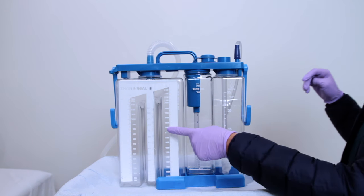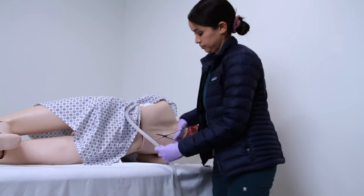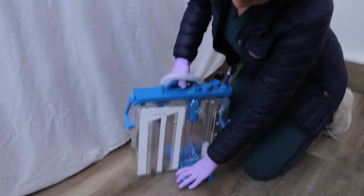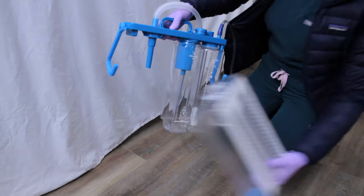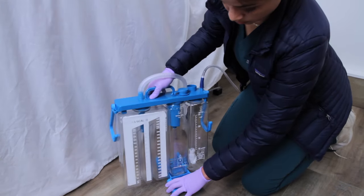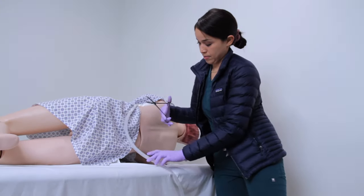Now let's talk about the collection drainage unit. The chamber is replaceable and can be removed with physician approval. You want to temporarily clamp the drainage tube from the thoracic catheter — you can use the clamp attached to the tube or Kelly clamps. This will prevent fluid from entering the collection chamber unit. You will then take off the blue safety guard, referred to as the floor stand, and twist the chamber clockwise and pull down gently using universal precautions. Then insert the new collection chamber and rotate counterclockwise.